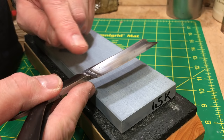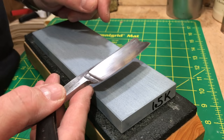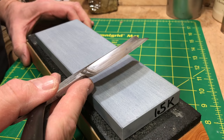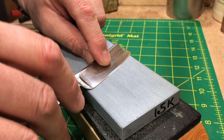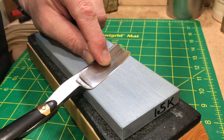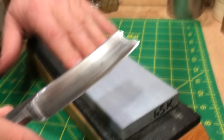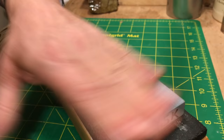If you don't have a loupe you can hit the edge with a run of Sharpie ink — black out the whole bevel, then hone, and where you see silver steel you know you're hitting the stone; any remaining black means you're not hitting. I tell people to do that all the time, although I almost never do it myself. I just use a loupe, and as I progress with different stones I check my striations — I can see the 1k scratches being taken away.